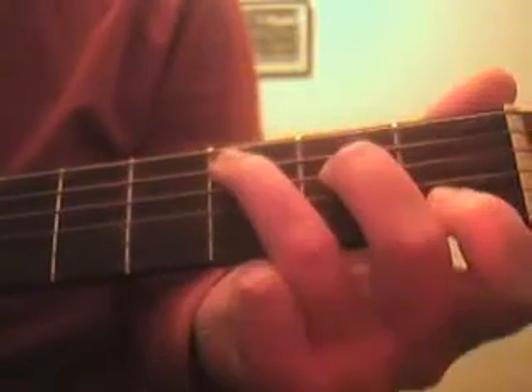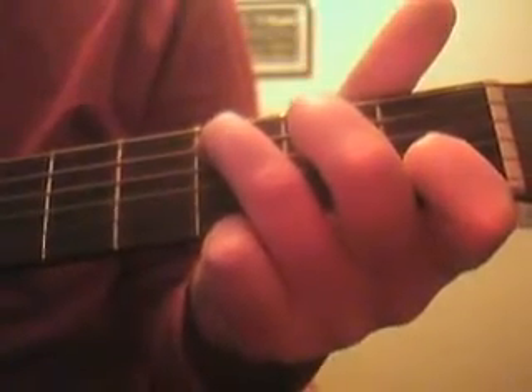Then we'll go on to the C and play it twice. So together it's...